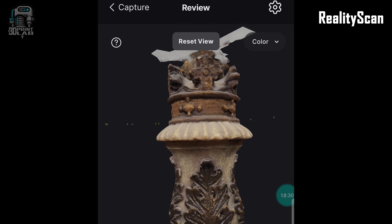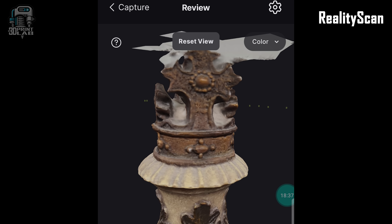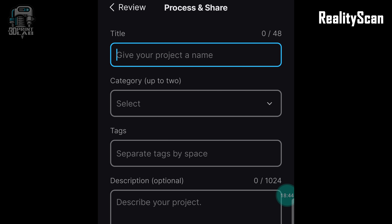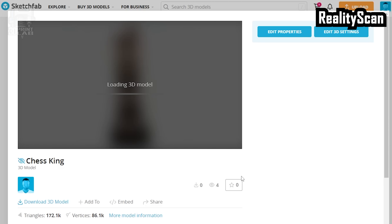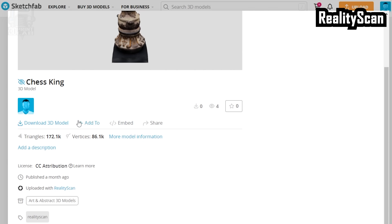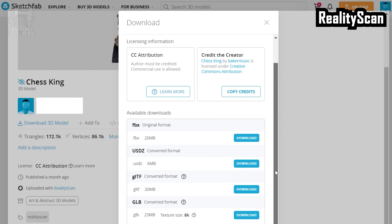After a few post-processing screens, I was a little surprised to see I had to fill out a description page and sign up, but then the next page required me to create a Sketchfab account so I could process and share the scan. After that, I was able to view the chess piece online on the Sketchfab website. It wasn't immediately clear if I could download it and I first thought I'd have to pay, but scrolling down gave me options to download in four formats: FBX, USDZ, GLTF, and GLB.